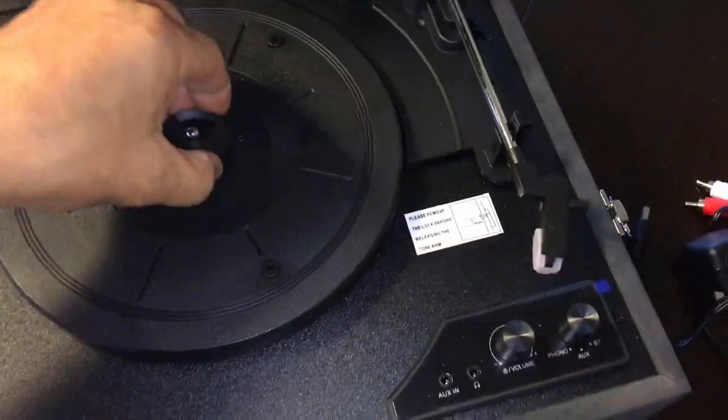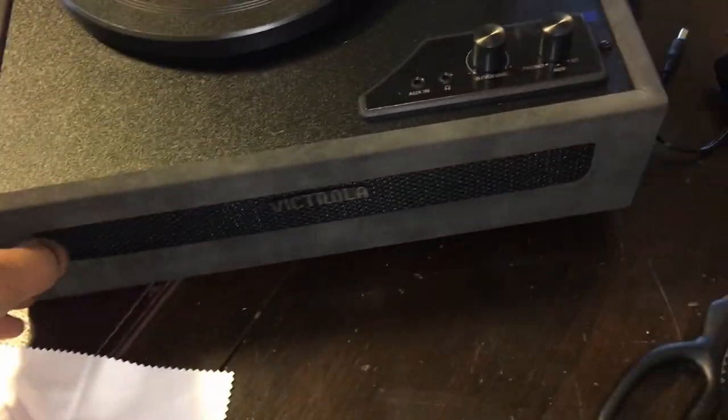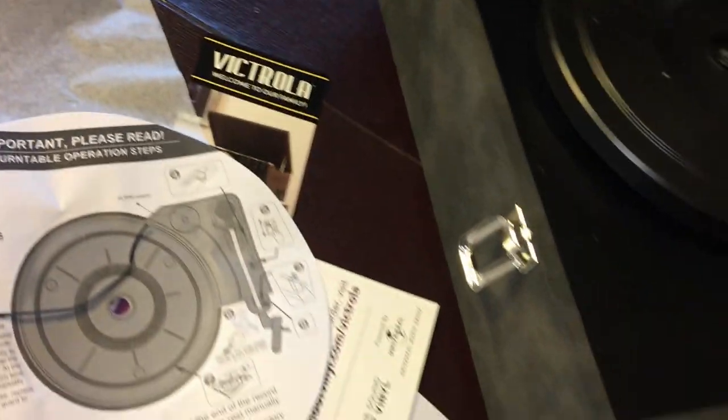So let's take a look at the record player. There are two speakers — well, it looks like only one speaker in the front.